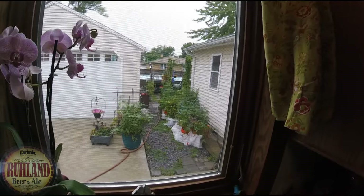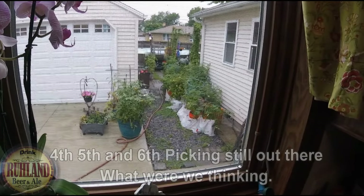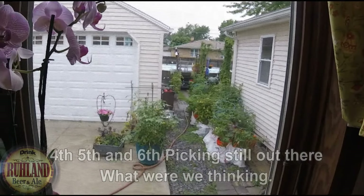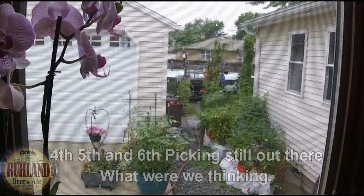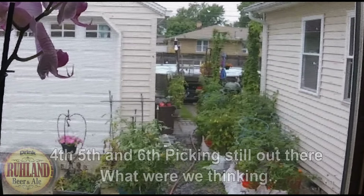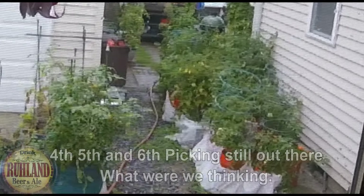Looking out the one window here where we're processing the tomatoes, you can see all our tomato plants in buckets — the majority of them — with some along the back of the deck. You can see the hops growing there too, and way down to the right along the fence there's another 15 plants. So we've got a lot more tomatoes coming — why wouldn't we? Oh my god, help me!